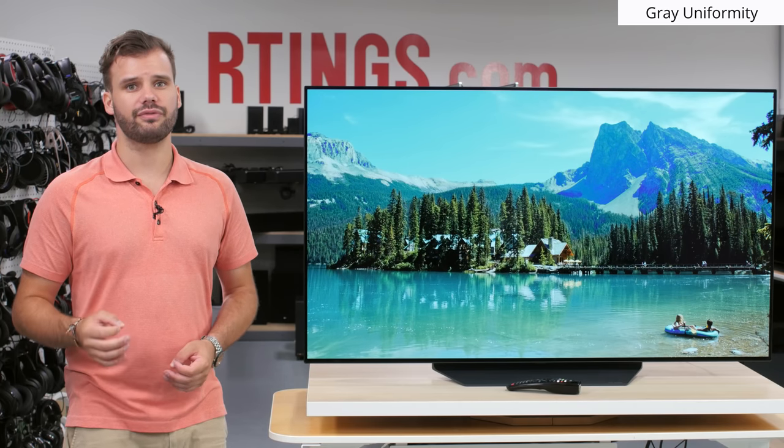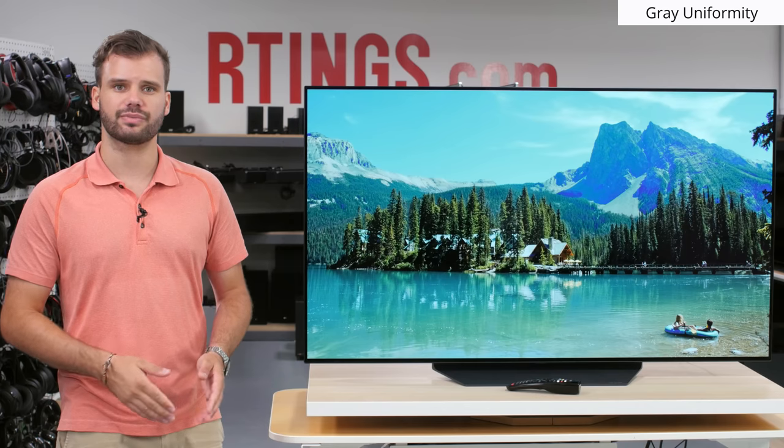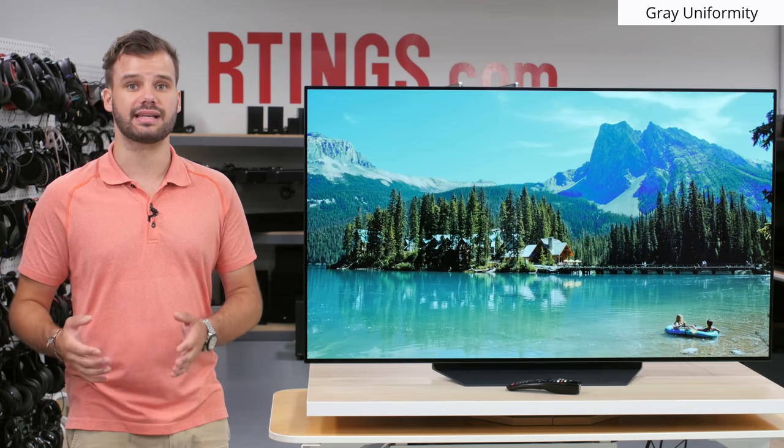Our grey uniformity test checks the uniformity issues with the panel, where different pixels are supposed to display the exact same colour but may not. This is done by taking a picture of a 50% grey pattern on each TV. Cloudy spots and other issues present are known as the dirty screen effect, which are problematic when playing games or watching sports. The LG B9 has almost no dirty screen effect, which falls in line with other OLEDs like the LG C9 and Sony A8G. It also slightly outperforms LED competitors like the Samsung Q80R, which may present some vignetting on the sides.